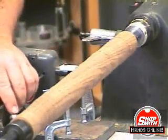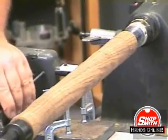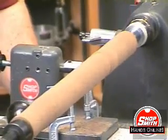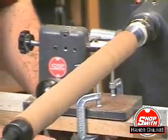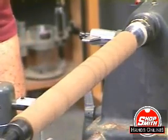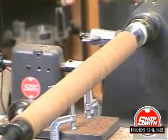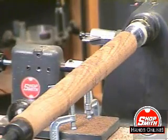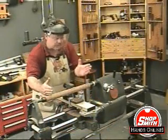See that? I took off some high spots, and I'm going to advance the cutter a little bit further. I can just keep on going, advancing the cutter just a little bit at a time until I get this cylinder down to where it's perfectly even — a consistent diameter from one end to the other.